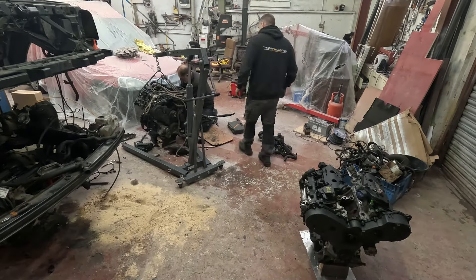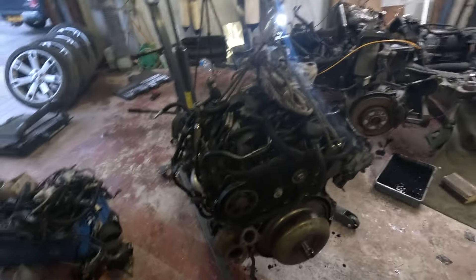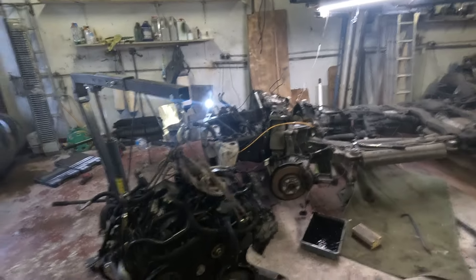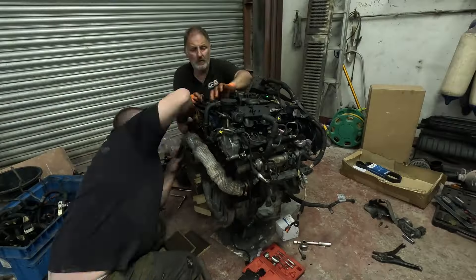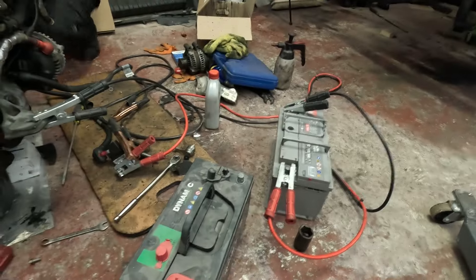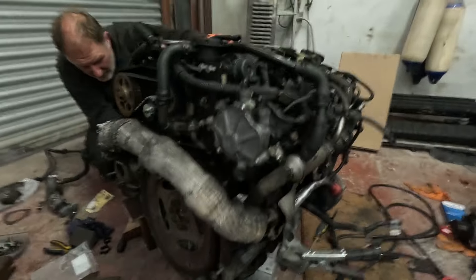So it's another new day - we're going to get all the auxiliaries off the old engine and put them onto the new engine so it's ready for going back into the car. Engine's out, just need to get all the bits off that engine, put them on that engine, put that engine back in the car. Simple. Now that we've built the engine up as much as we can before putting it in the hole, the next step is we're just going to turn the engine over off the starter from a battery - basically just turning the engine over to create oil pressure, just so we know it's building pressure before we put it back in the truck.